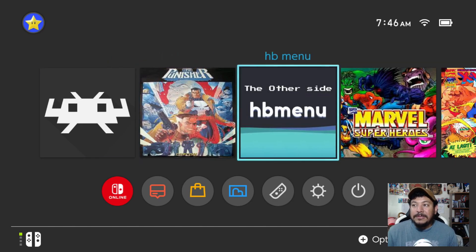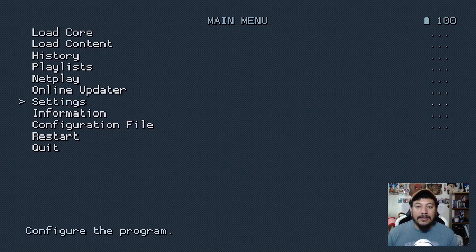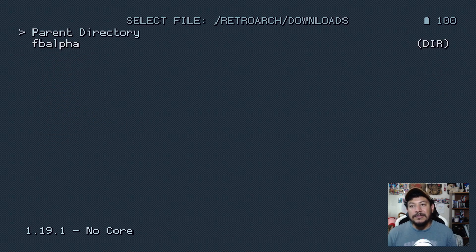For those who don't want these titles on the home screen, or have other titles in RetroArch, you can access RetroArch manually via the forwarder or HB Menu without applet mode. This is what RetroArch looks like — the main menu with all the settings you can change. If you're just here for this pack, go to 'Load Content,' then 'Downloads,' then the 'fb alpha' folder, and enter the files in there. I can't go into much more detail here but the follow-up video will cover this.